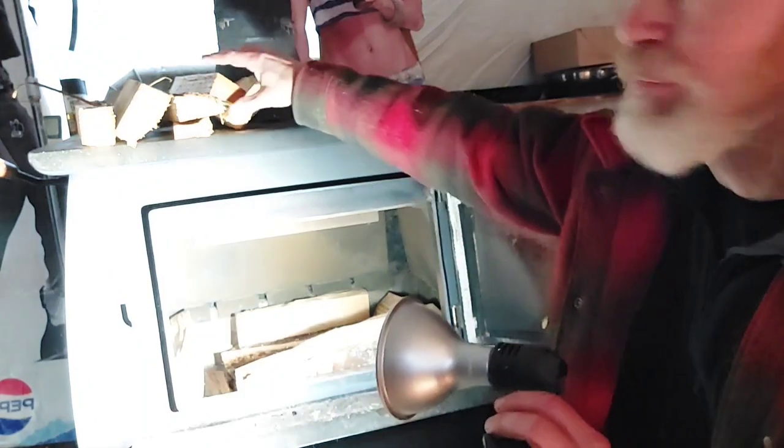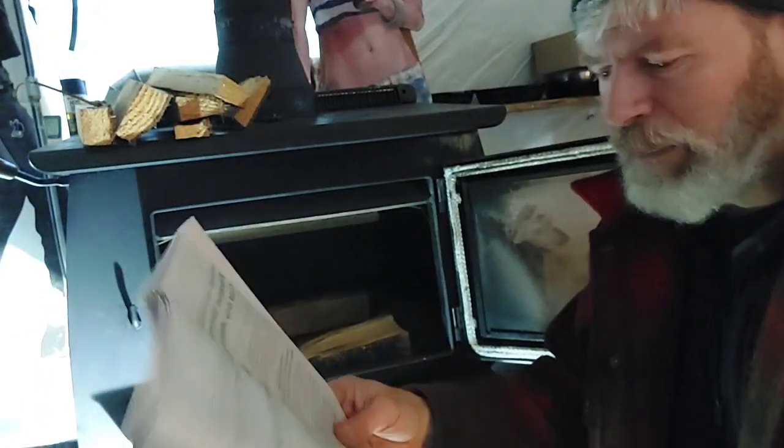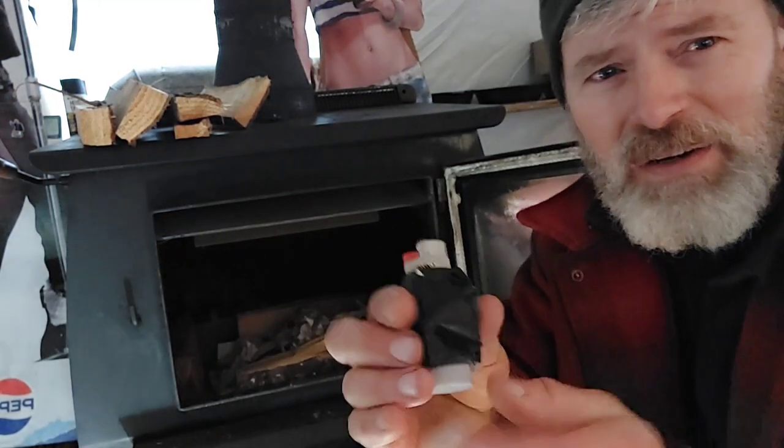And then I have a juicy center - that's where I'll put the paper in the juicy center, and then I'll put my dry kindling on top of that. Let's just do it. Of course you gotta have paper.